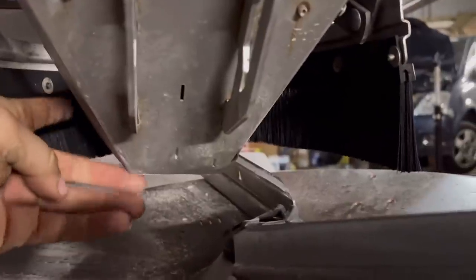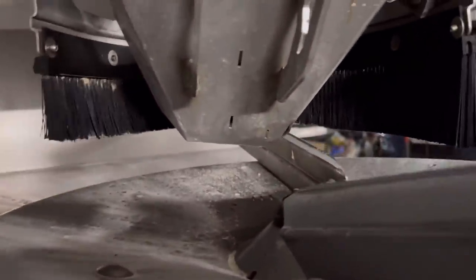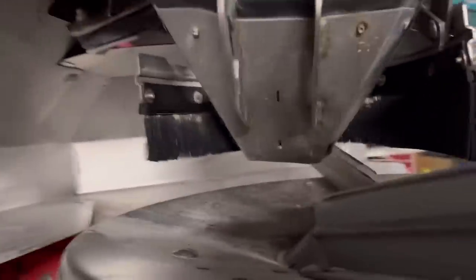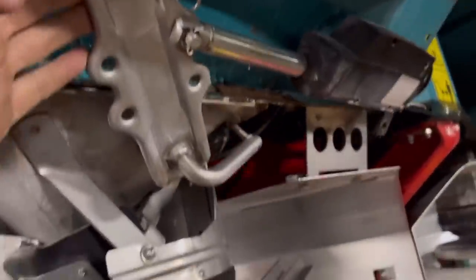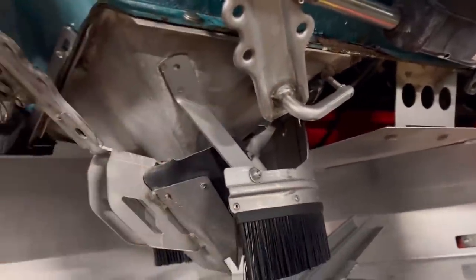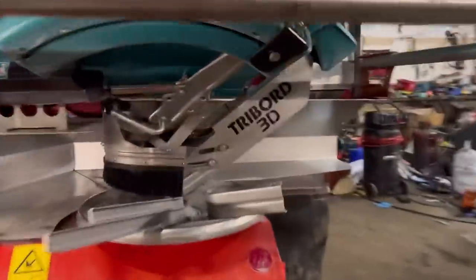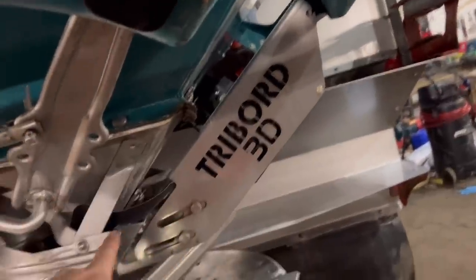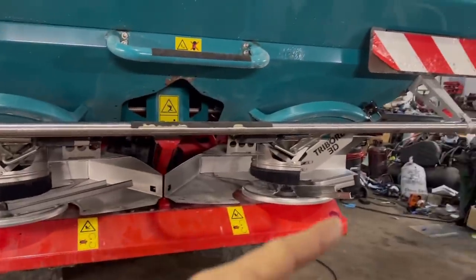So the fertiliser drops down this chute here, and then depending on where this ram is, this twists and controls whereabouts it drops it on the disc. You don't want too high a disc speed otherwise you get the fertiliser shattering. That's how it controls its drop position. Then this ram here controls how much the fertiliser flows out. The other ram — the tri-board — controls where it drops it on the disc, and then controls it further so it doesn't spread wide for the headland. When you go around the headland on this machine you always go anti-clockwise because that's the side with the tri-board kit on.